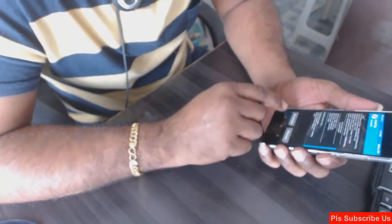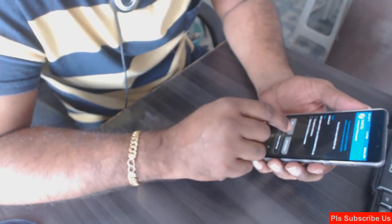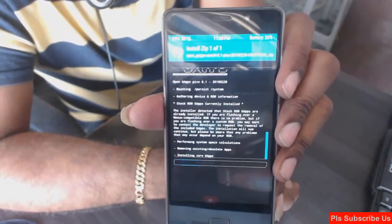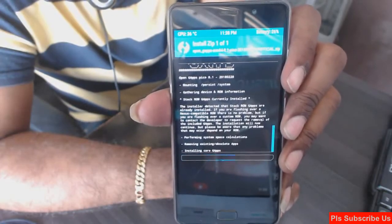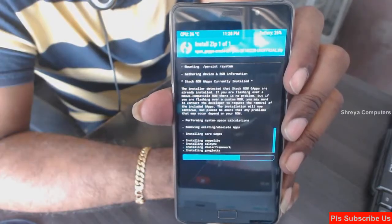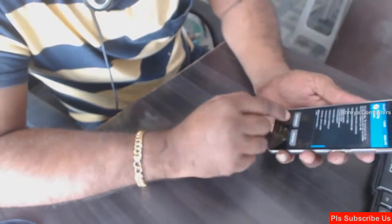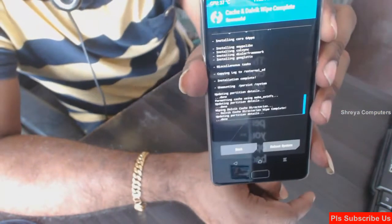After installing the ROM, go back and select the GApps package and swipe right to install. After installation, we need to wipe the temporary data cache again and swipe right to confirm.